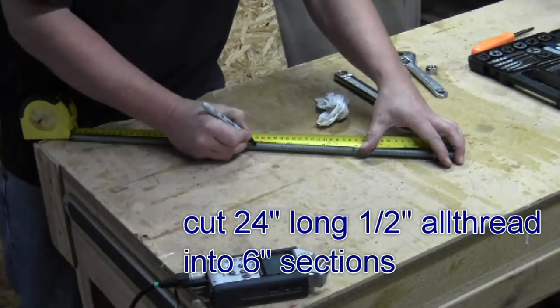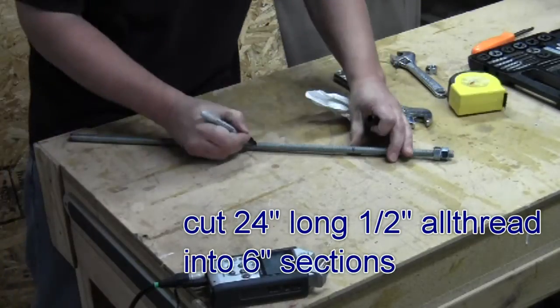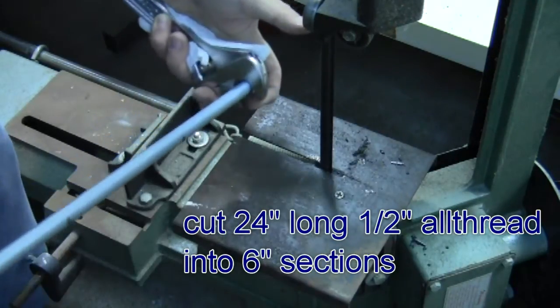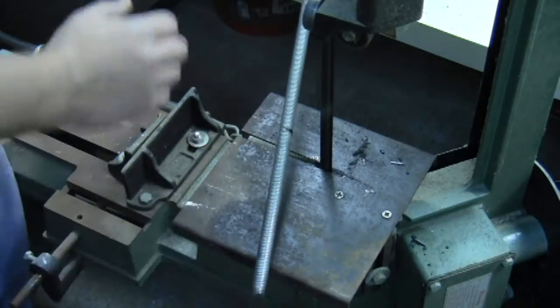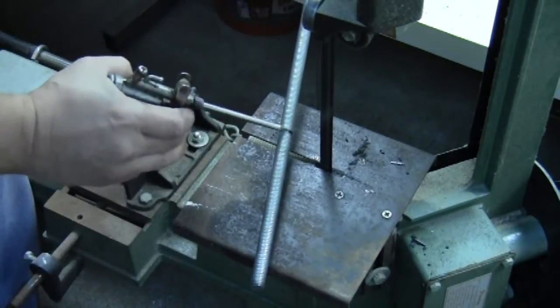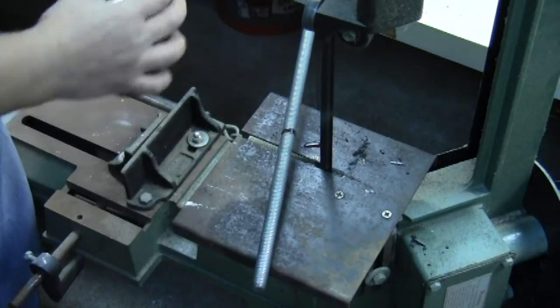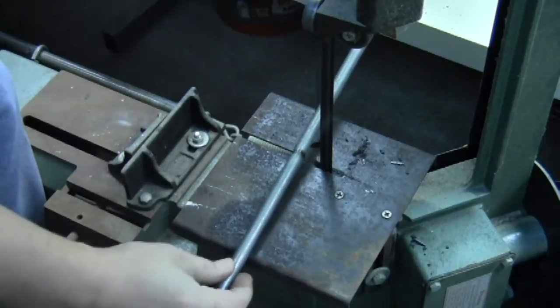I started off with some all thread, or threaded rod. This is a 24 inch section and I just cut it into four equal pieces. I used my metal cutting bandsaw on this one. You could use a hacksaw, reciprocating saw, or a cutoff wheel — there are a number of ways to cut it.